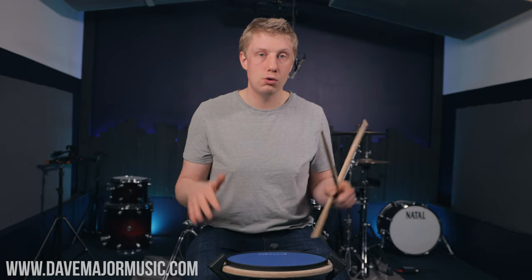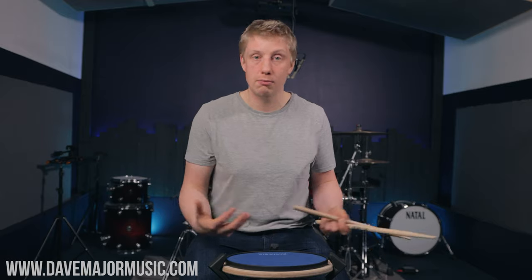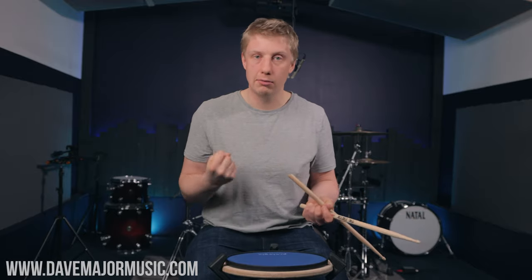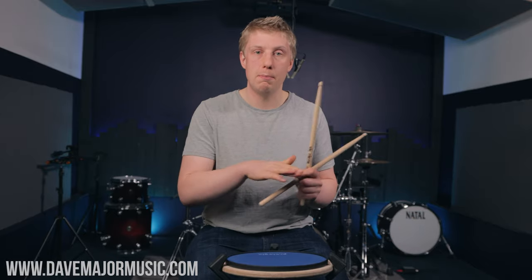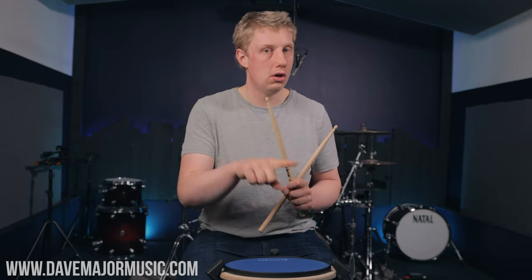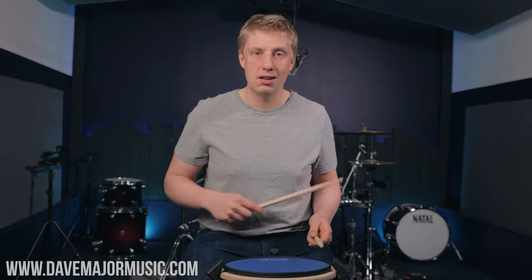The reason I like to string them together as a four-bar exercise is because it allows me to balance every single option. The first paradiddle and the second one can be a lot faster than the last two. However, if I'm going to string them together and use the skills I'm learning, I want them to be balanced. So whenever you're doing a dynamic exercise or any combination exercise, try to do one bar of each — it allows you to make sure every single element is equal and therefore equally useful on the kit.